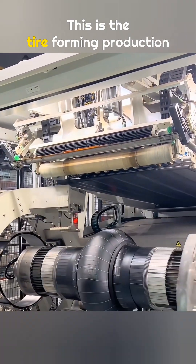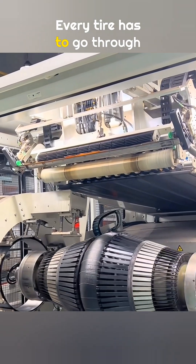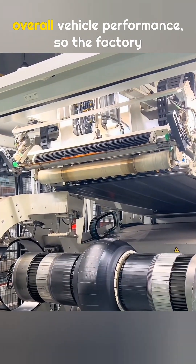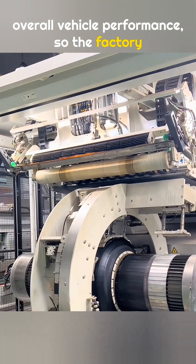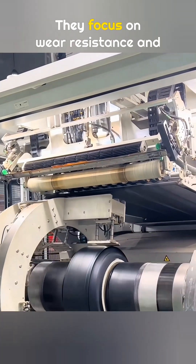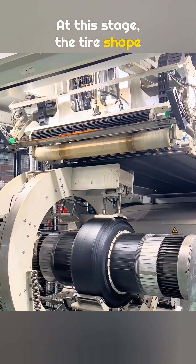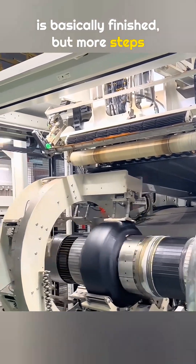This is the tire forming production area. Every tire has to go through this process to take shape. Tire quality is closely linked to overall vehicle performance, so the factory produces two main brands. They focus on wear resistance and long service life. At this stage, the tire shape is basically finished, but more steps are still coming.